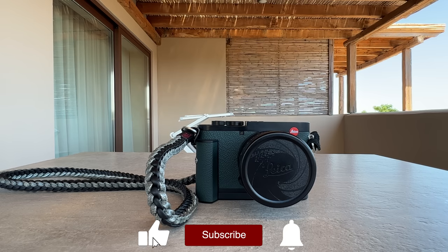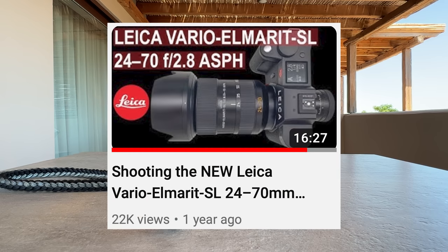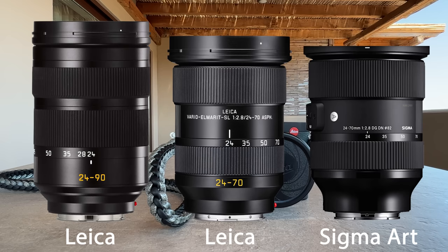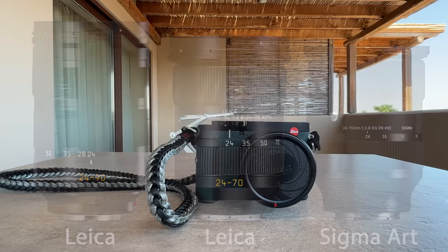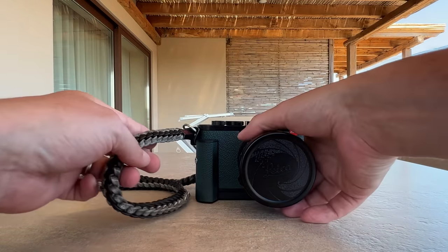There will be a video about that in the next weeks. I already posted a video about the standard zoom 24-70, discussing it in comparison to the 24-90, which was the much earlier Leica SL lens. I want to share my further experience and what I really think about that lens after shooting it for some time. The second camera I had with me was my Leica Q2.